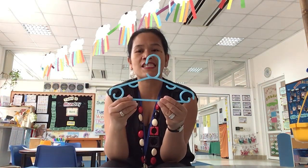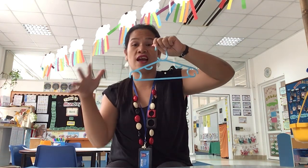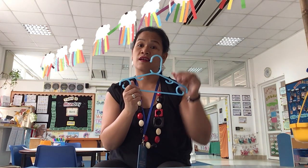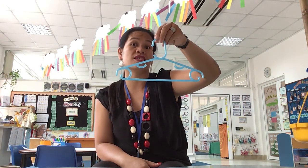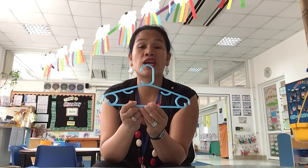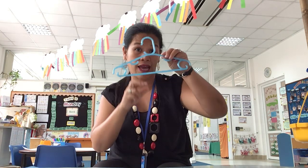Do you know what this is? That's right. This is called a hanger. This is where we hang our clothes when we want to dry them after washing. We hang it onto the clothes line and we call this a hanger. Do you have a hanger at home? I bet you have. You can ask mommy if you can borrow one. So, you need to have a hanger.